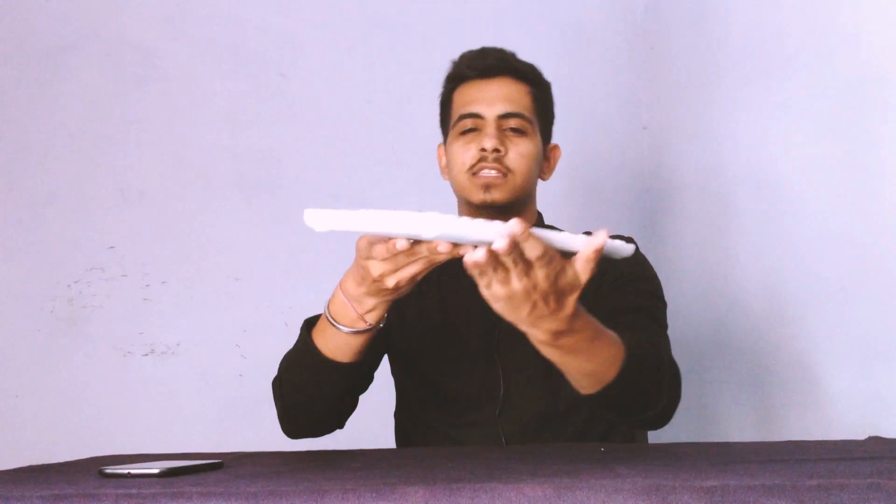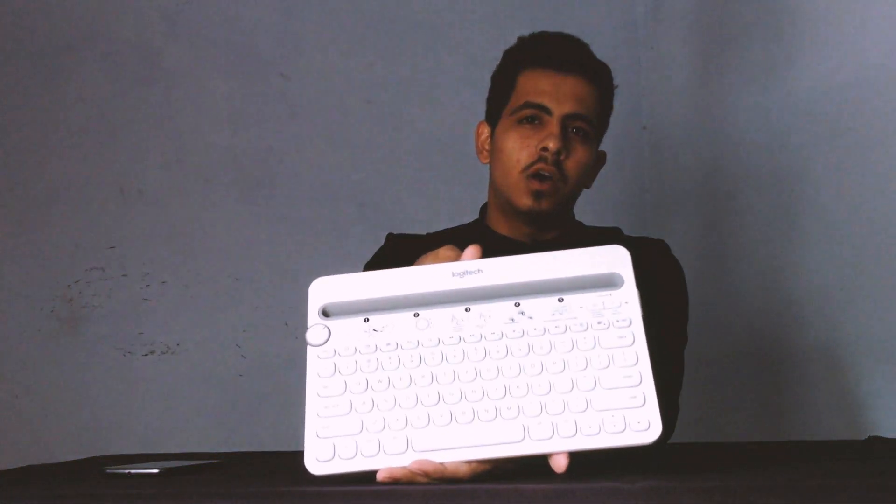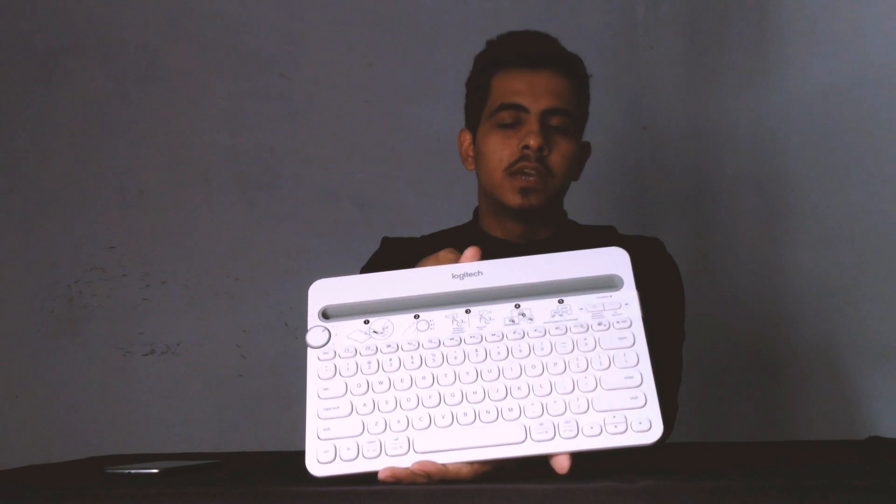What's up guys, this is the first video of this channel. Today we have with us a white color keyboard. What's special about this keyboard? It can connect to three devices at once and you can switch to any of the devices by just using a simple rotating dial present on it. Ladies and gentlemen, I present to you the Logitech K480 multi-device Bluetooth keyboard.